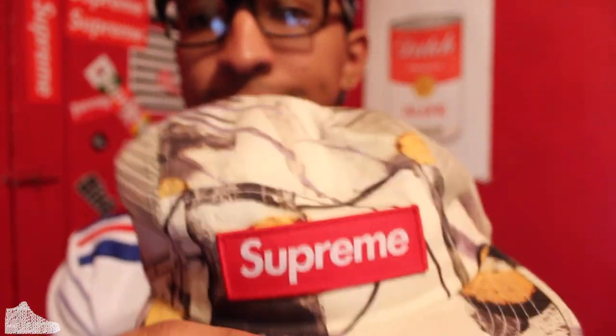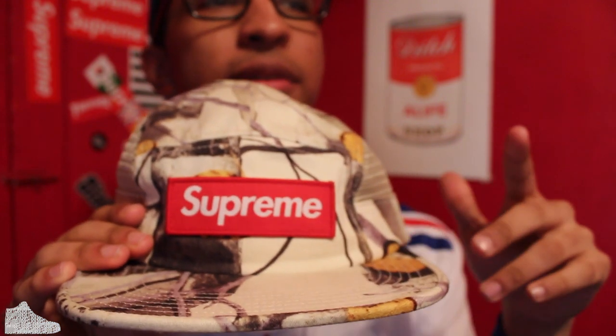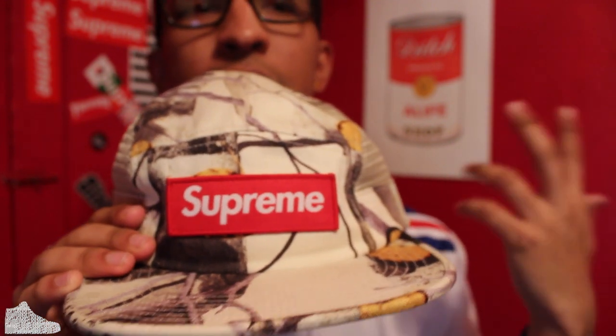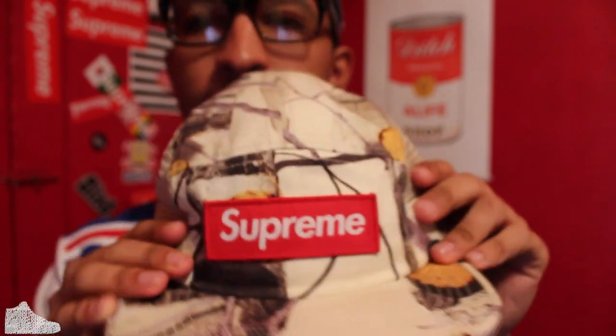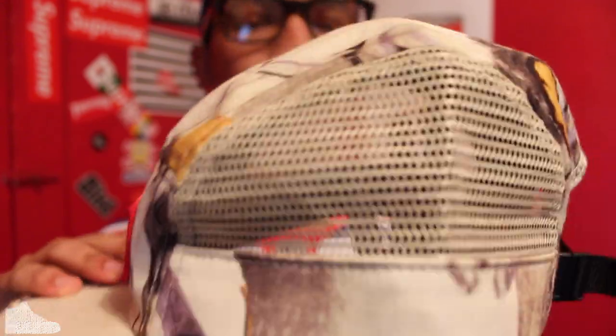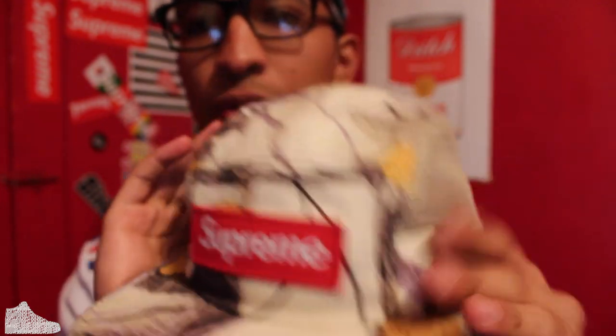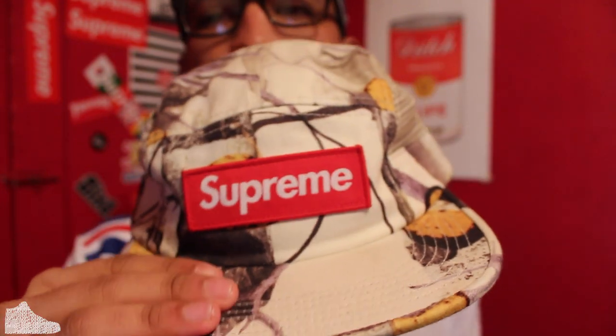This tree camo one I just copped recently — I think it was sometime in April or May, one of the last snapbacks I've copped. Tree camo. I really like it. I wasn't really too fond of this detail, but I copped it anyway. If it wasn't there it would have been really cool, but I still wore it. Definitely cool with any all-black or even some red — I like the contrast and the cream color.